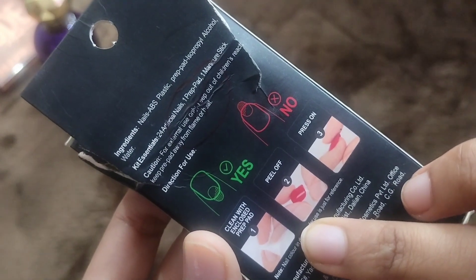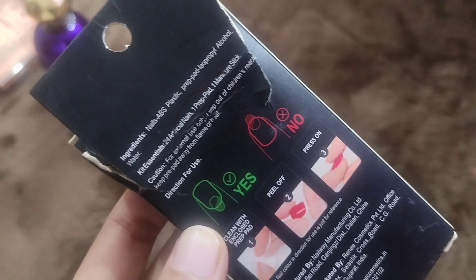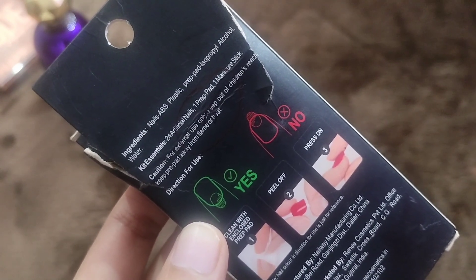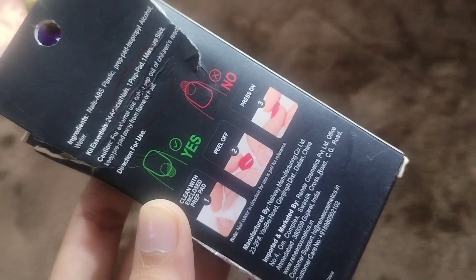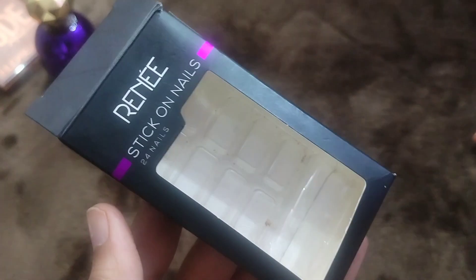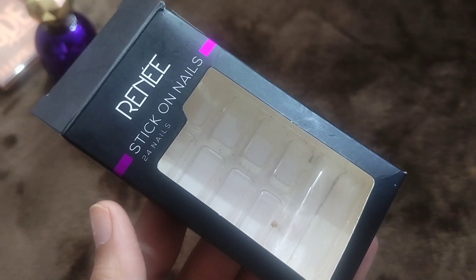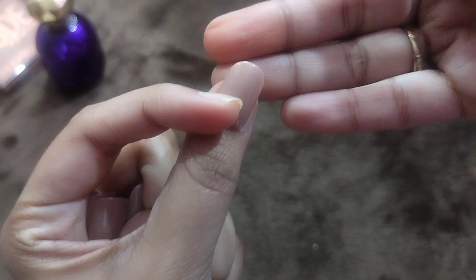The second one is a very affordable option — stick-on nails. I have also tried these. It's a very nice nude shade, a pretty nude color. The application is the same; you also get strips with this pack. Those strips are easily available in the market. The nails quality is very good. If you are looking for something affordable, this is around ₹300 or ₹250 — you can find it easily on Amazon or Blinkit. I will leave all the links in the description box.